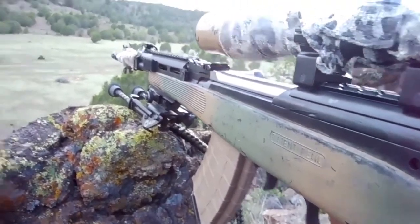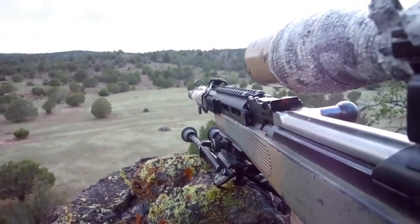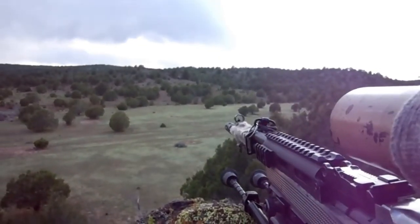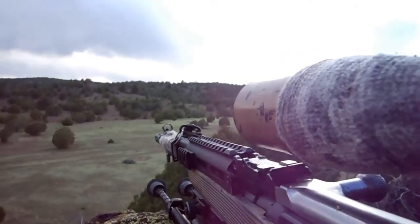I'm gonna go ahead and shoot — already kind of sighted in a little bit. A couple shots, about 250-300 yards here. You see that? I don't know if we can see it out there, but grab it, see if we can focus in here.